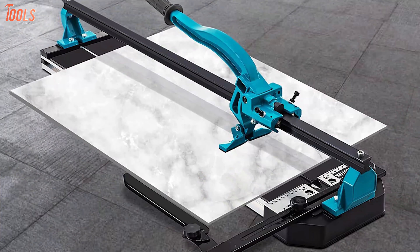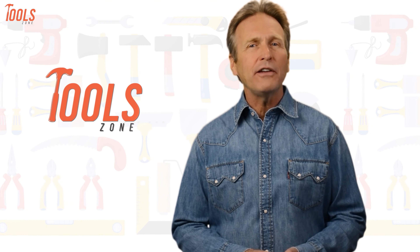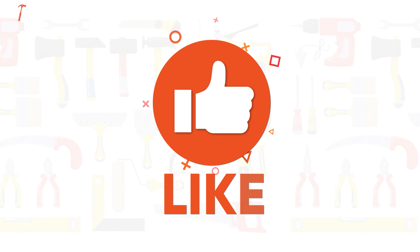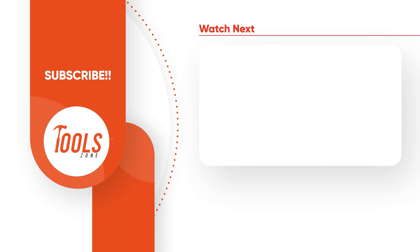So that was a list of the 7 best tile cutters just for you. Thanks for watching. We always crave to learn more. If you think we missed a product or should add it, we would love to know. Like, comment, and share with your friends if you found this video helpful. Subscribe to our channel if you want more videos like this on your feed.